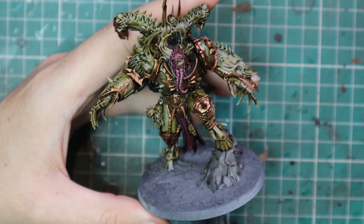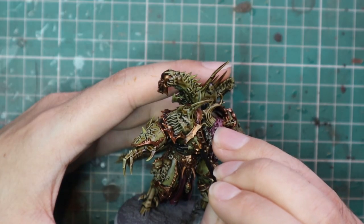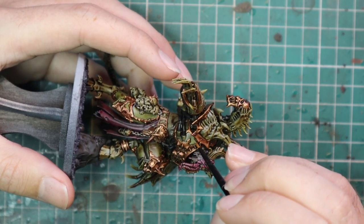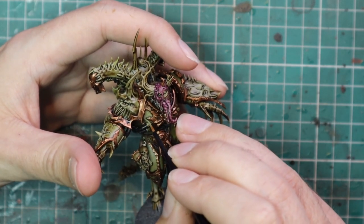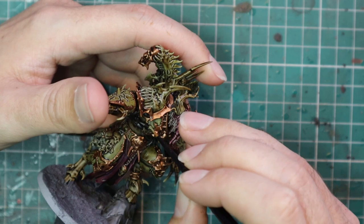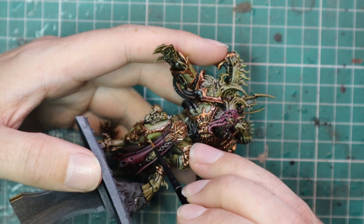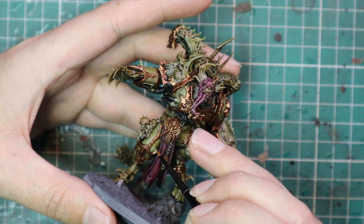Now we're going to go in and layer up the armor, going straight for Death Guard Green and layering up all the bits we covered with Plague Bearer Flesh as the base coat. I'm taking my time a lot more now, being careful not to hit any of the other parts, as we're in the layering and highlight stages — we're not painting entire panels, just a couple of touch highlights here and there. If you make a mistake it might show up in later processes, so do try and take your time. Having to paint around all the trim now is a bit of a pain, but like I said, I think it's worth it.